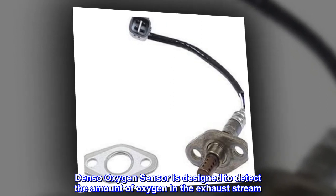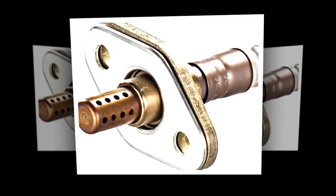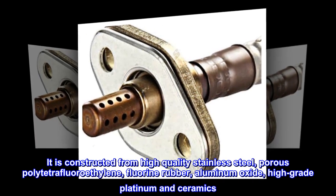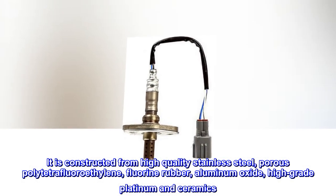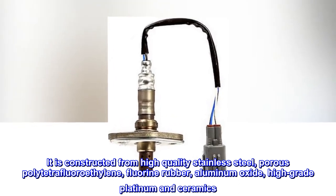Denso oxygen sensor is designed to detect the amount of oxygen in the exhaust stream. It is constructed from high-quality stainless steel, porous polytetrafluoroethylene, fluorine rubber, aluminum oxide, high-grade platinum and ceramics.